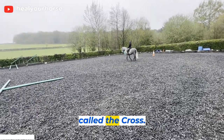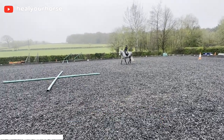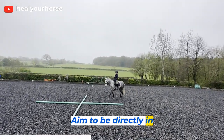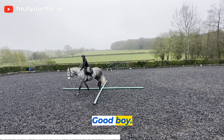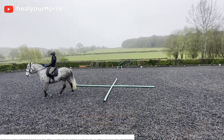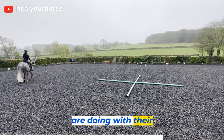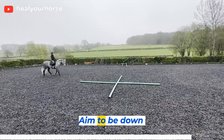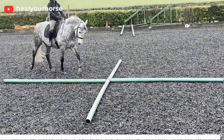This exercise is called the cross. The aim is to ask your horse to go in the middle of the poles and step over — aim to be directly in the middle. Good boy. Proprioceptively, they really have to think about what they are doing with their front legs and their hind legs. Again, aim to be in the middle.